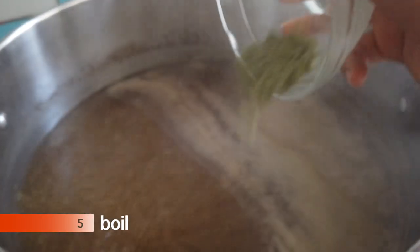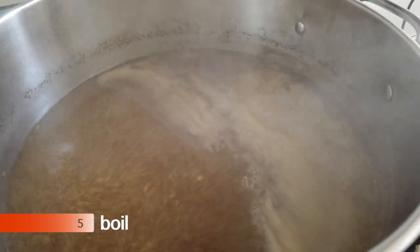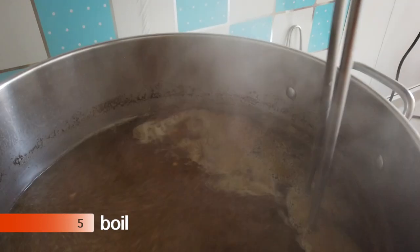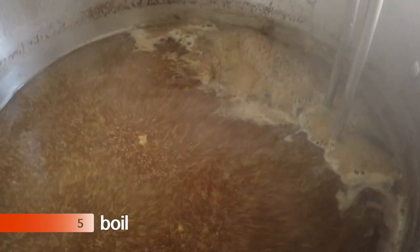Now we're 45 minutes in — I'm going to add some Czech hops. What you're looking at now is our cooling coil going in, and that's really important for the next step. I put it in now so that the boiling water will sanitize it for me.